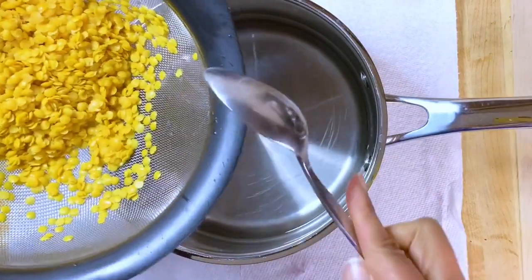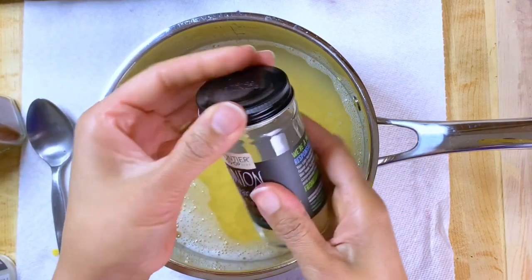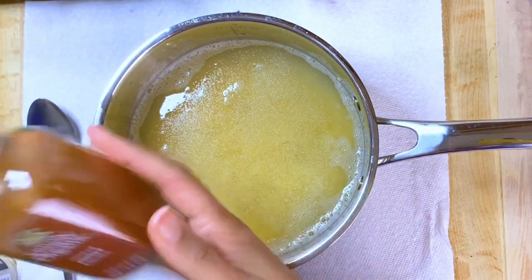Now I'm going to be adding my one cup of lentils. Before I put it on the stove to cook, I'm going to add a little bit of seasonings. I'm going to add a little bit of onion powder, pepper, and smoked paprika.